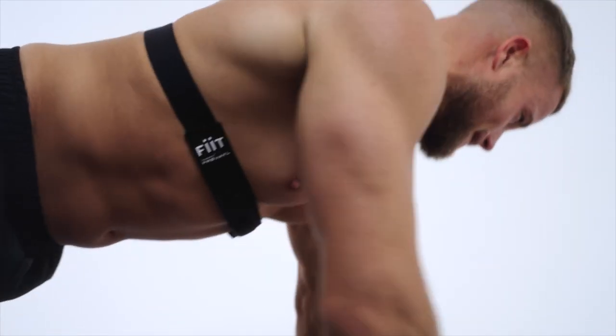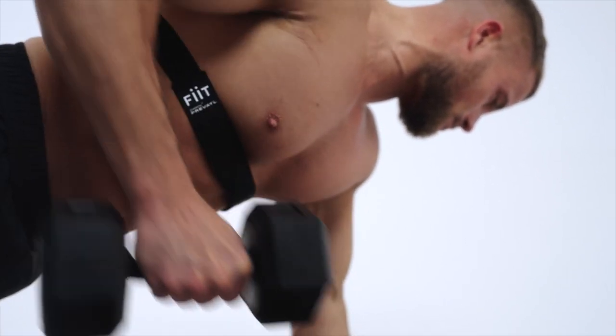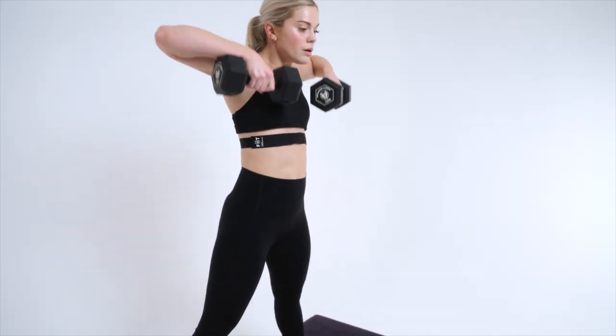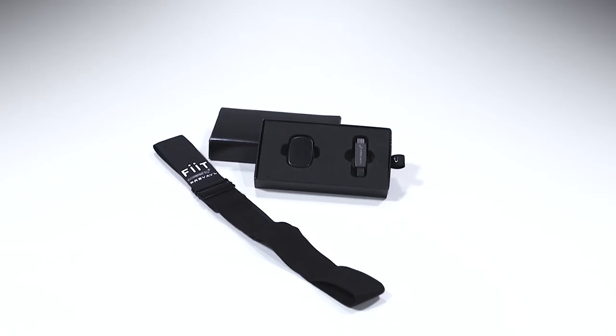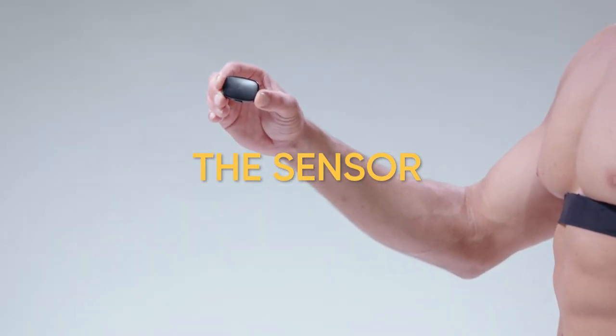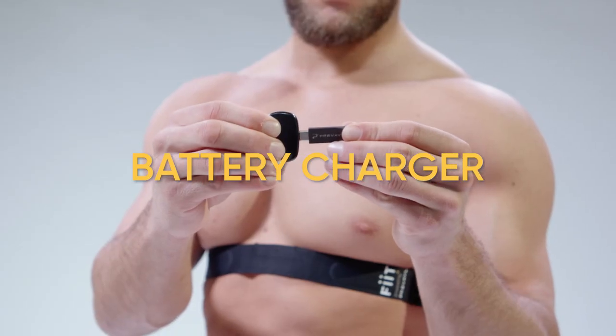Yes team, Wiley here and in this video I'm going to talk you through how to get started using your Fit powered by Prevail Tracker for the first time. The Tracker comes as a bundle. This includes a sensor, Fit Prevail chest strap, and a battery charger.